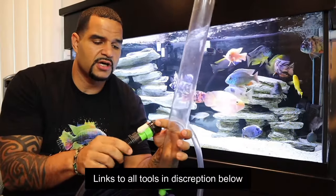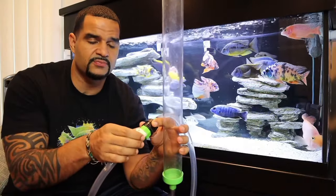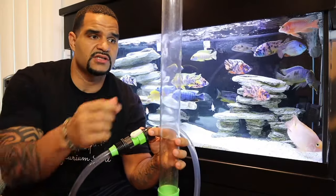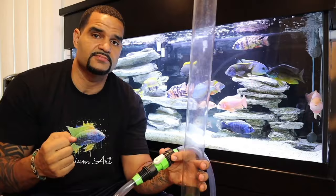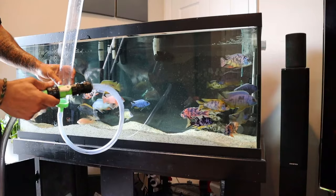What I use for vacuuming is the Python — I'm sure you've heard of it. It comes with a really handy stop valve, which I'll show you how to use later. But you don't need a Python — all you need is a tube connected to a hose. If you do have a Python and connect it to your sink, turning on the faucet will pull water from your tank and out to the drain.